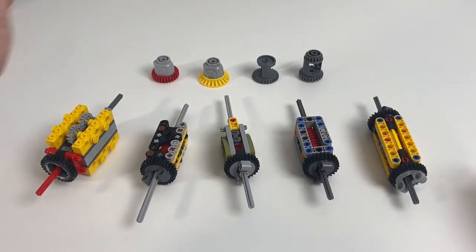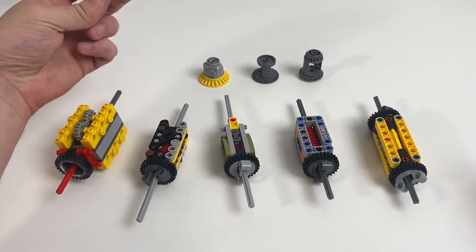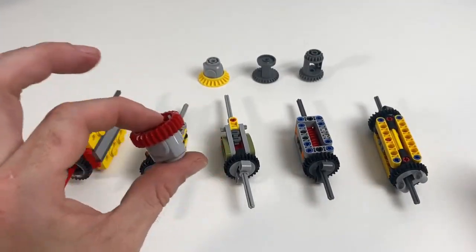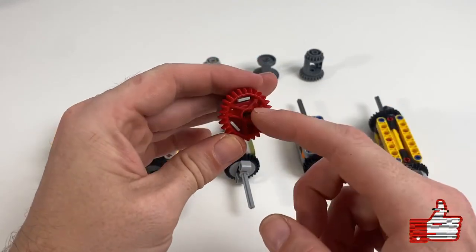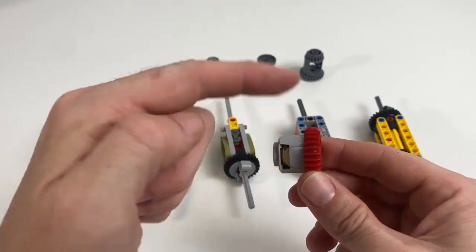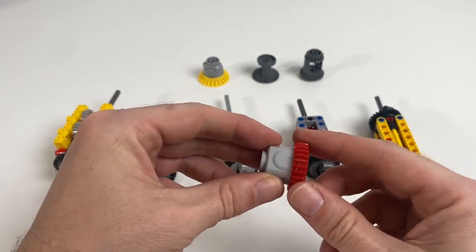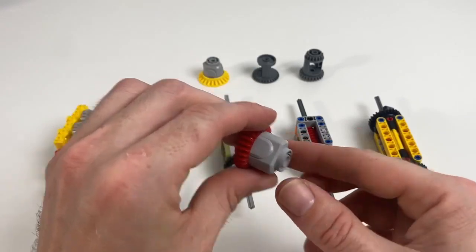These ones at the back are the standard LEGO differentials that they sell. My personal favorite out of these is the red one — it's quite a heavy duty differential. All of the cogs are secured inside, which means they're less likely to fall out or pop out under pressure or stress. The cog on top can also be turned from the top, or you can use an angled gear to turn it from the side.